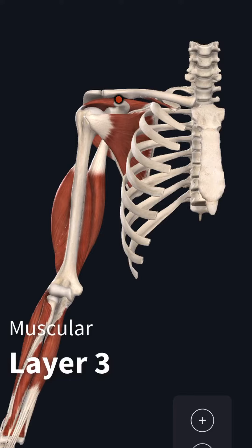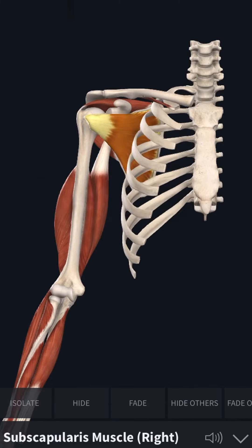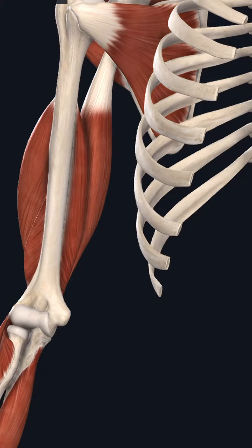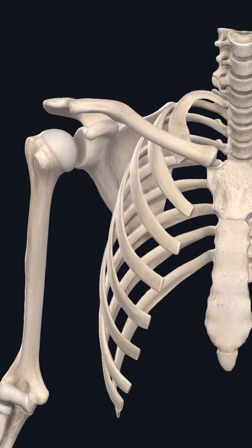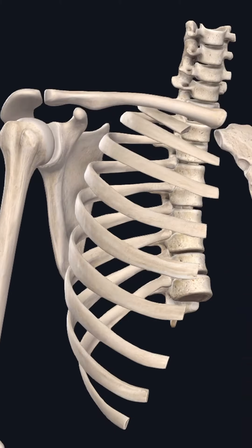I was thinking of the subscapularis, which is this guy right here — another anterior attachment that is often not thought of. But for right now, let's go ahead and give the coracoid process its shine for the day. Let me remove the meat one more time — give one more glimpse at the coracoid process. Let's ooh and ah and call it a day.